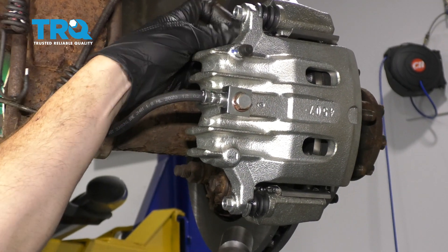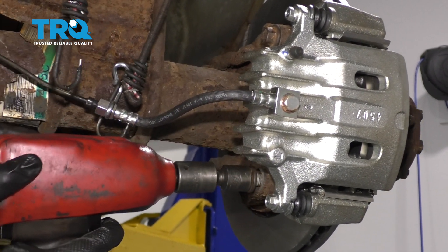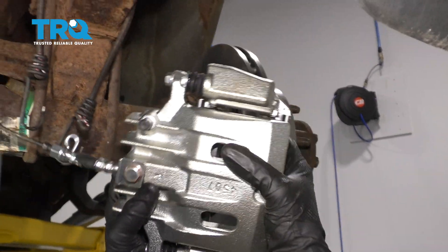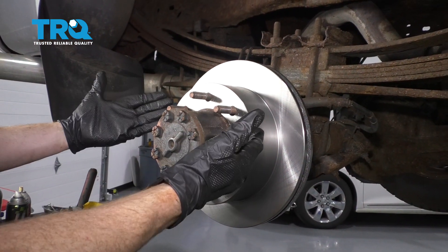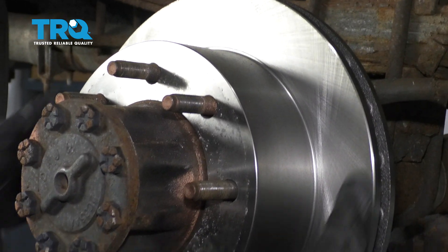Start that back in just a couple threads and remove the lower one. Carefully remove your caliper and hang it so it's putting no pressure on your flex hose. Next you're going to remove your brake rotor. If it's stuck on, you can carefully spray some penetrant along the stud area and give it a couple loving bonks.